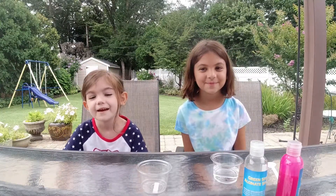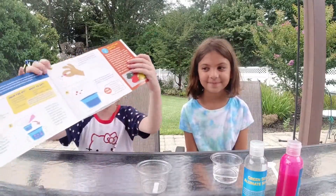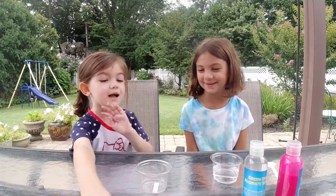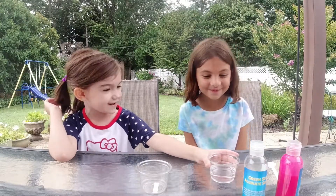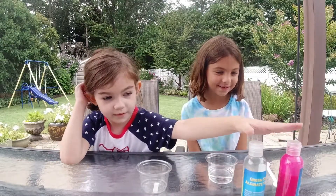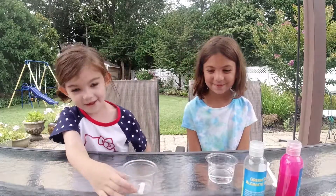Hi guys, it's Zoe here and my friend Brynn here, and today we'll be making eggs out of worms — egg worms — and we're going to pop them at the end. We've got our water, calcium chloride, and worms, and the second cup. Okay, let's get started now.